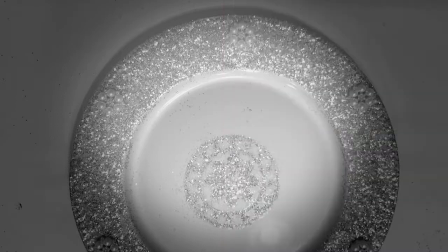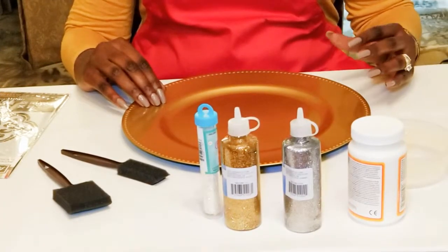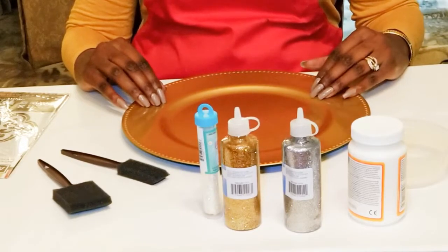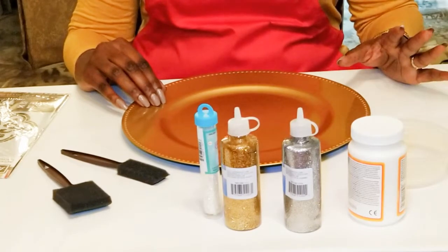Let's get started. Hi guys, welcome back to my channel. Thanks for tuning in and thanks for subscribing. Today on Creative Glam, we are going to DIY Dollar Tree charger plates.